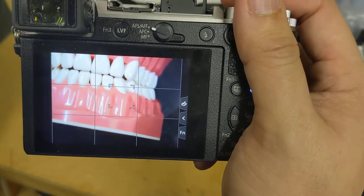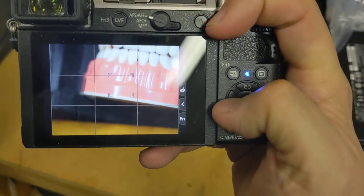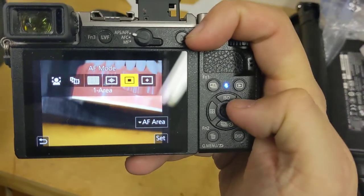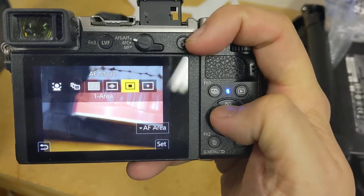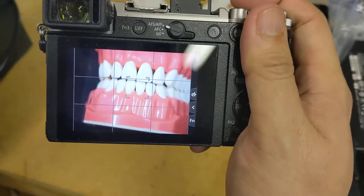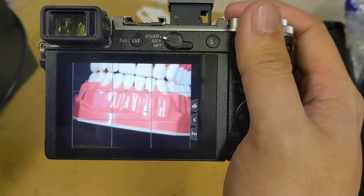First tip: make sure you have a bracket right in the center of the picture. If you don't see a bracket, you're probably on auto. Push this button, change the AF mode to the one-area focus mode, and make sure you touch the screen right in the middle so it's focusing in the center of the screen, not off on some corner if you touch the screen inadvertently.